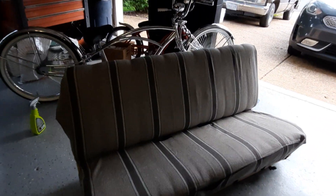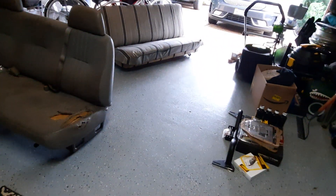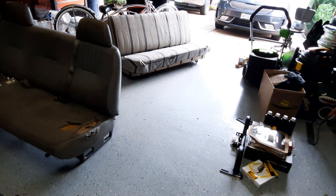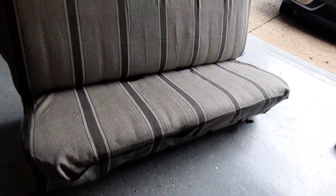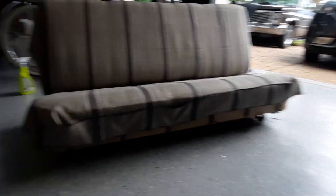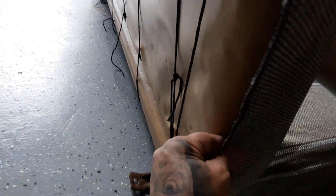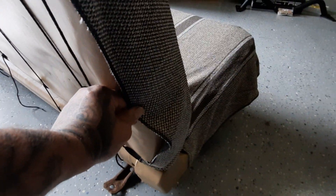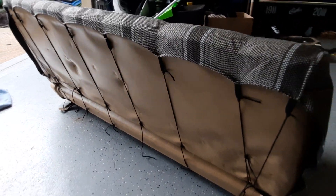All right guys, well there it is. This is part three. There's the seat — that's what it looks like from the front. I don't like that it sags a little bit too here, but it doesn't have any hooks. And I also don't like that it sags right here. But I tied it all up. That's what she was looking like.